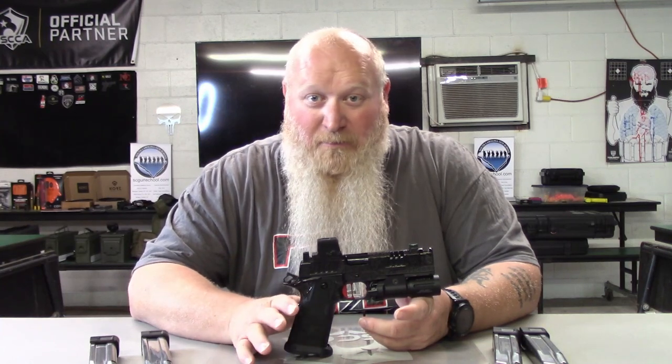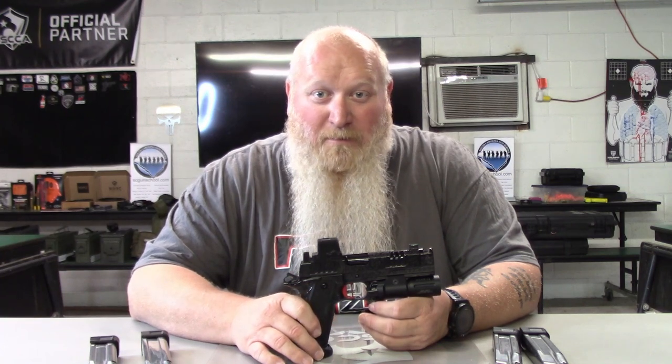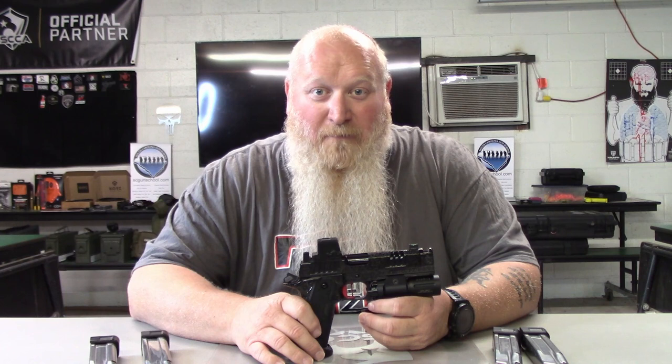Quality products, quality training — you won't be disappointed. And always remember folks: if you're not shooting, you're reloading; if you're not reloading, you're fighting; if you're not fighting, you're dead. Train to live — see you on the range.